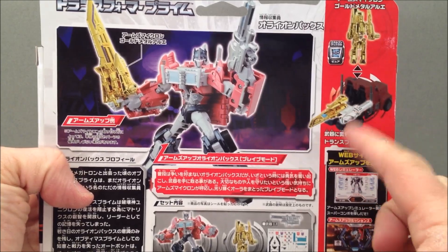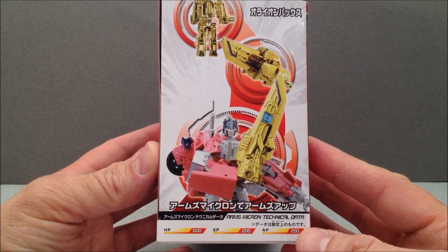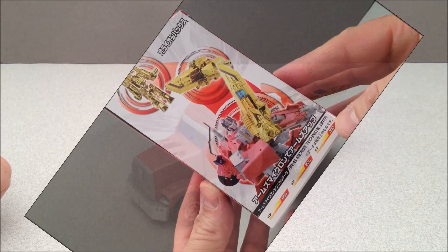And there's the back of the box — shows how you can store the golden little sword there in his Arms Micron statistics. Let's get him out of here.